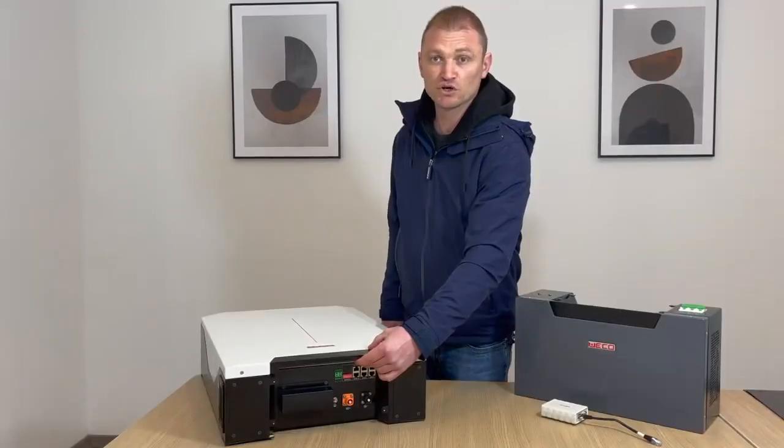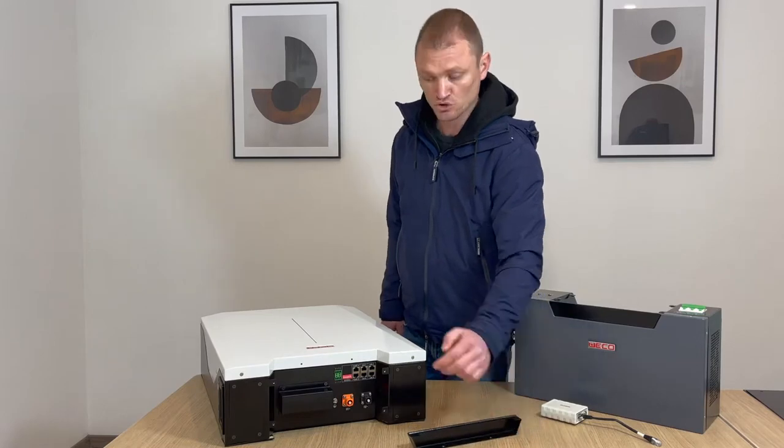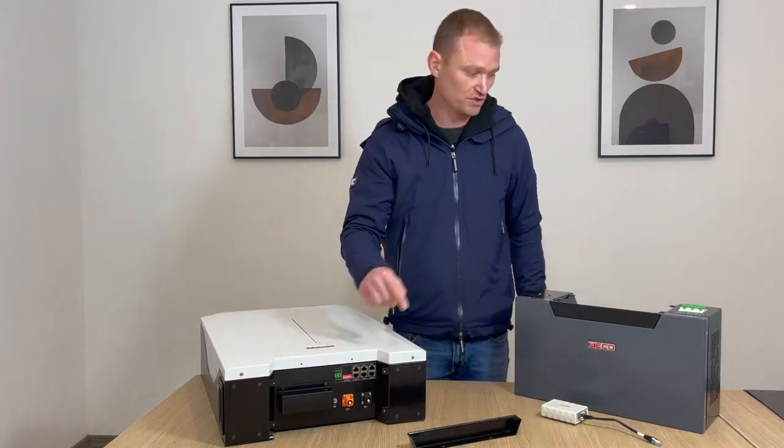When the batteries are installed in stackable mode, you will need to remove the top cover to enable you to connect the cables from one battery to another, or from one battery to the HV box.